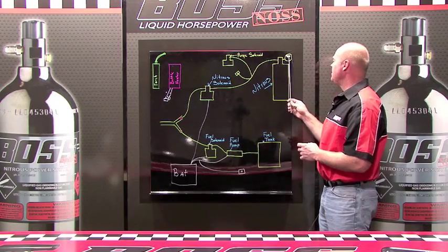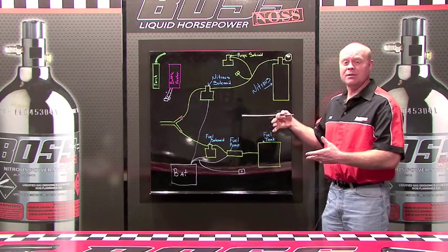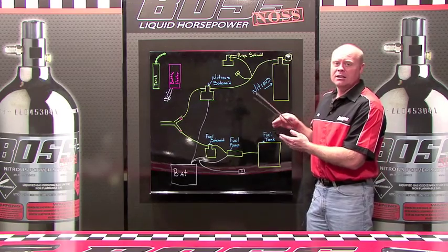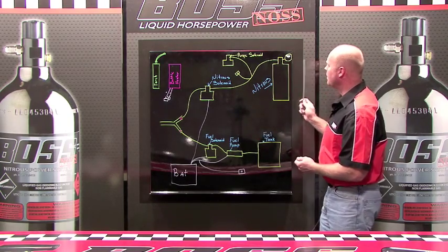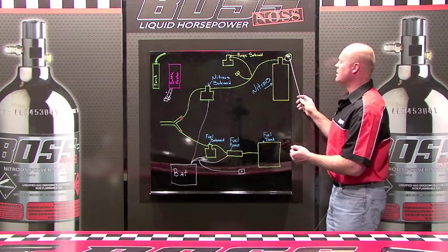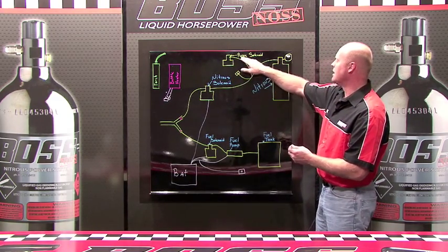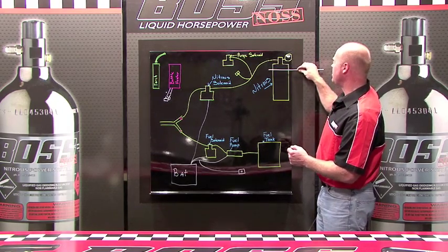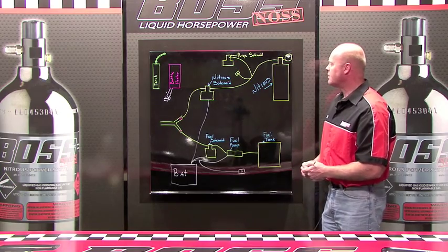What happens if they get the temperature too high? Let's say 90 degrees brings you up to 900 psi — what happens if they get up to 1500 psi? If they activate their switch when the pressure is too high, their ratio would be off in the opposite direction — too much nitrous and not enough fuel. So they put another solenoid in line with a separate button called a purge. They look at their gauge, see it's up to 1500 psi, touch the purge button, and exhaust nitrous out of the bottle, which drops the pressure down. Once they get it down to 900 psi, they know they can take off and use their nitrous spray.